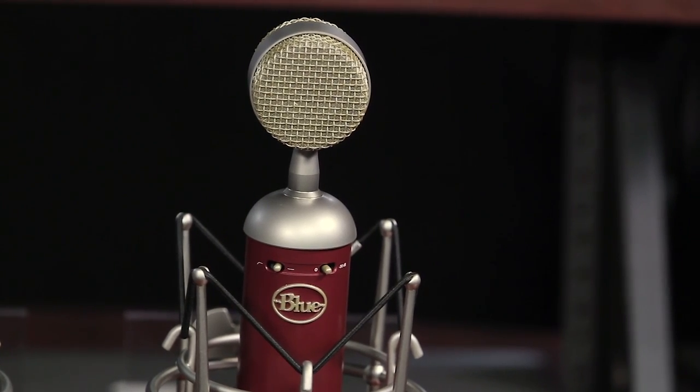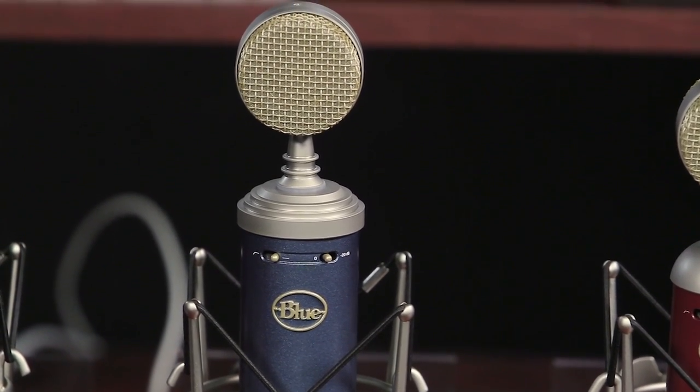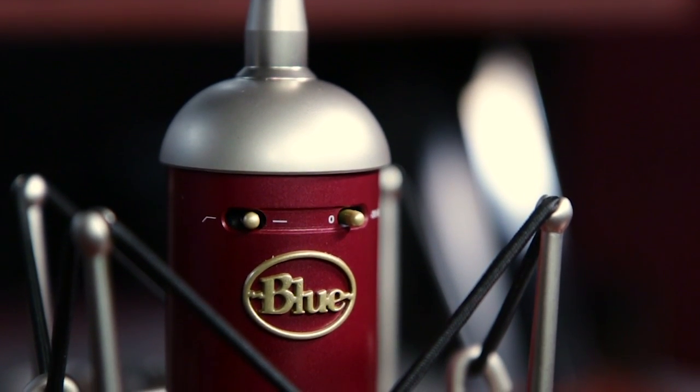Starting with the Spark, you're going to notice a very clear and transparent sound giving you a very flat response. Moving on to the Bluebird, you're going to notice a very modern sound with extended upper clarity, smooth mids, and an extended low end. And lastly, the Baby Bottle has a little bit more of a warm and vintage sound. Blue's Essential Series will bring distinct tonal characteristics to your studio.